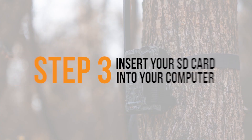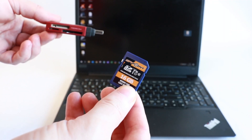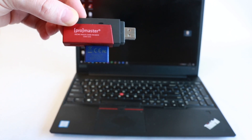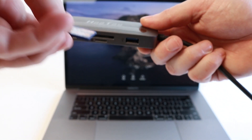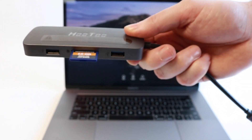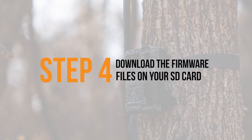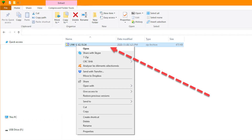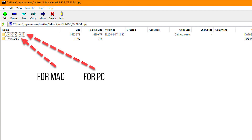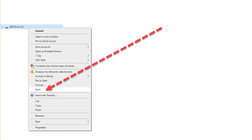Insert the SD card into your computer. Look for an SD card slot on your computer or use an SD card reader adapter. Once inserted, click on Download File, then open the downloaded file. Copy the files that appear and paste them onto the SD card. The latest firmware is now installed on the SD card.